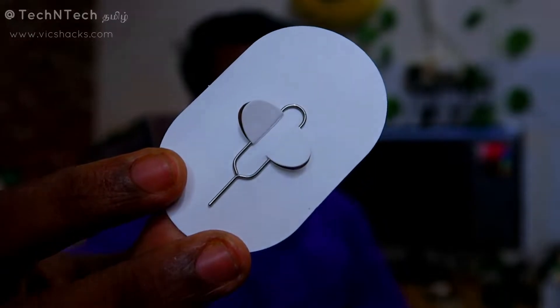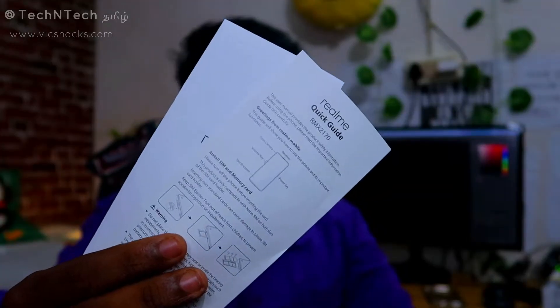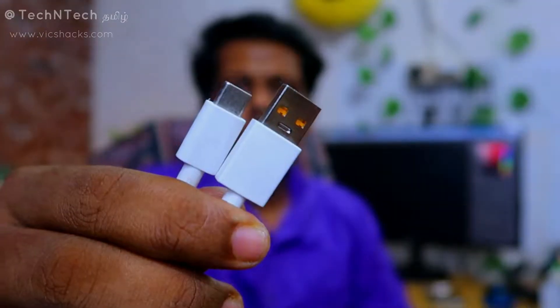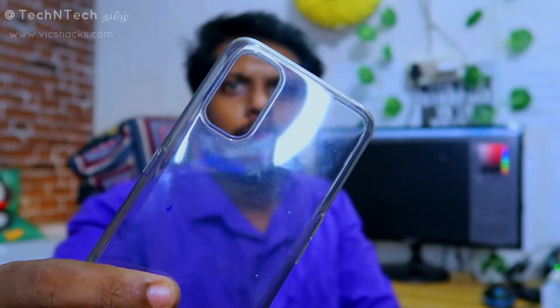After unboxing, as usual, first one is the SIM ejector pin, user manual and user guide, a 65-watt Super Dart adapter, a USB Type-C cable, and finally a transparent case.